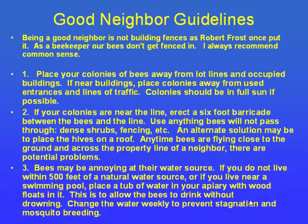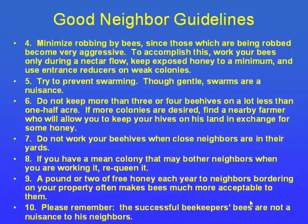Hives on rooftops are also a big thing in urban areas — you can have a flat roof where you get them up off the ground. When you work your bees, if your neighbors are out having backyard activities or mowing the lawn, it's probably not a good time to disturb your bees. Working your bees later in the afternoon is better — when they're disturbed late, it's less time to bedtime and they won't be bothering the neighbors all day.